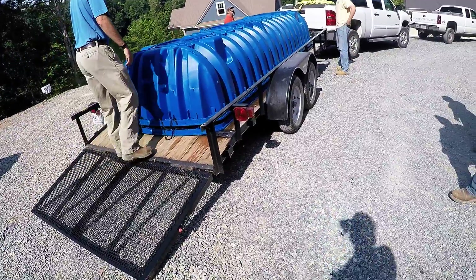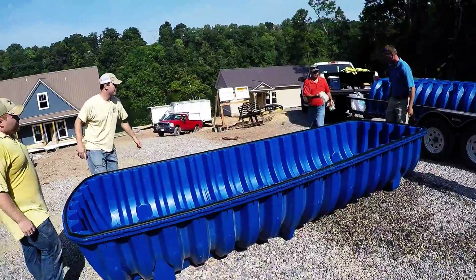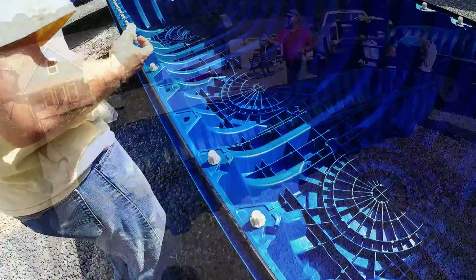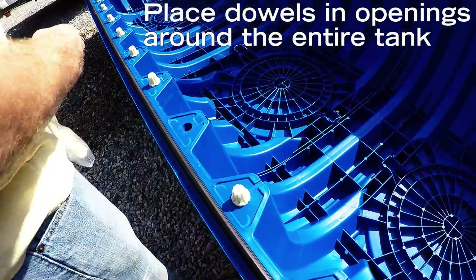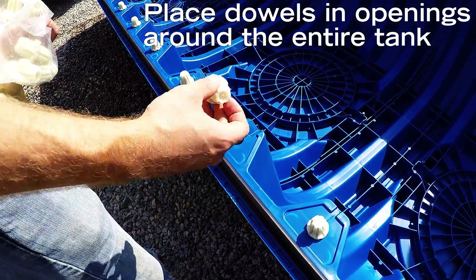This video shows the proper assembly of an infiltrator potable tank for rainwater harvesting. The first step is to place the bottom portion on a flat level surface and put the dowels in each point to connect the tanks.